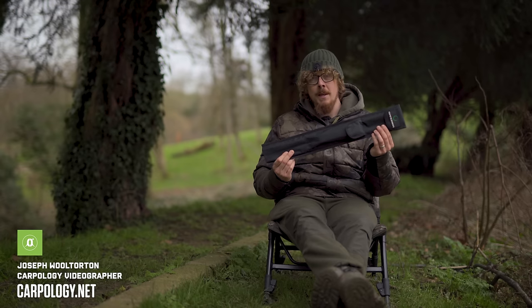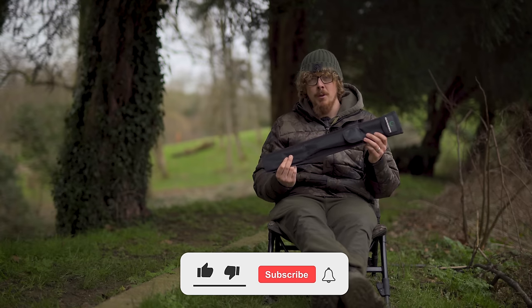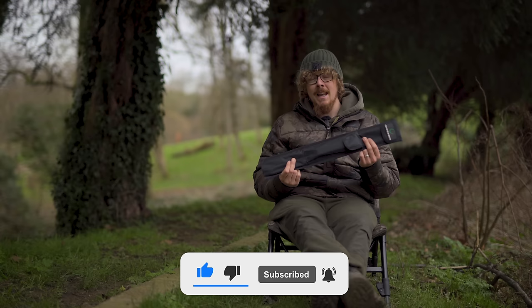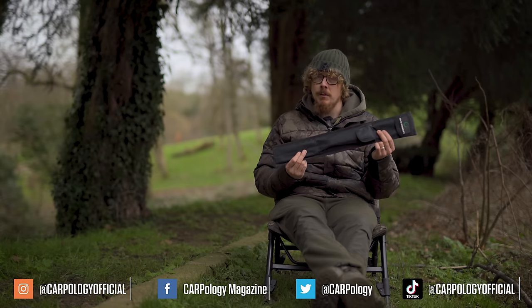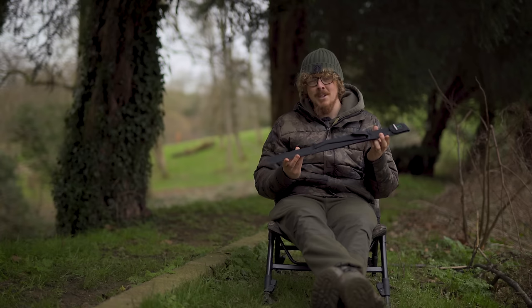Distance sticks — pretty much every fishing company out there now does their own version of them. For the most part they're glorified bank sticks with a high-vis topper on them, doing the same job of wrapping out your line so you hit the same distances each and every time. But some of them can cost in excess of £100, which is a hell of a lot of money. So Gardner have actually gone down the other end of the spectrum and brought in their Rangefinder Distance Sticks for just £29.99.